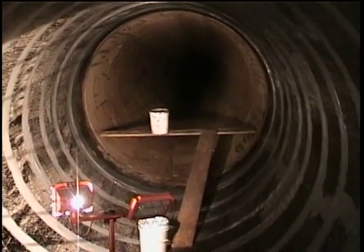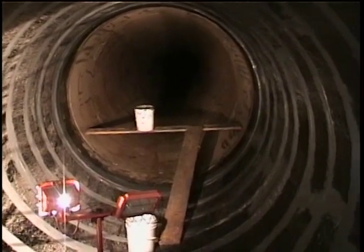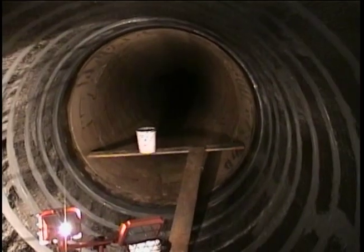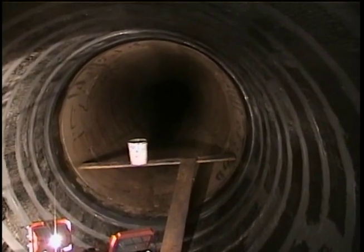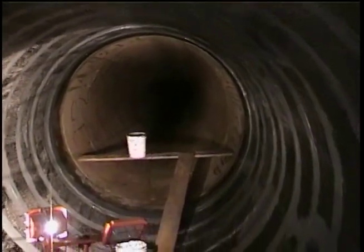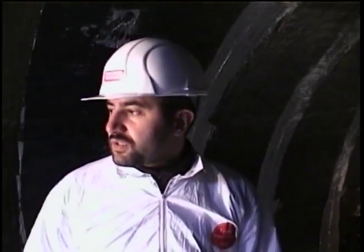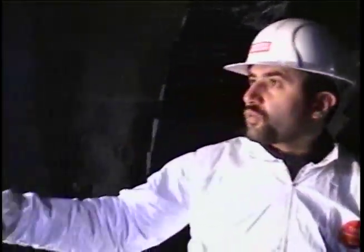Looking at the steel section, the furthest one is about six and a half feet from where the bucket is roughly. And then on this side of it is a concrete section — we have 13 feet of concrete here, one short spool, then 18 feet of concrete here, spool with the manhole.